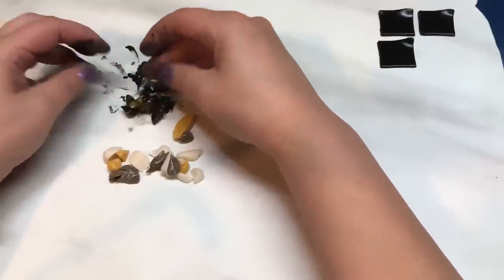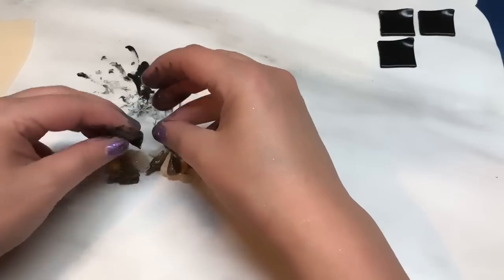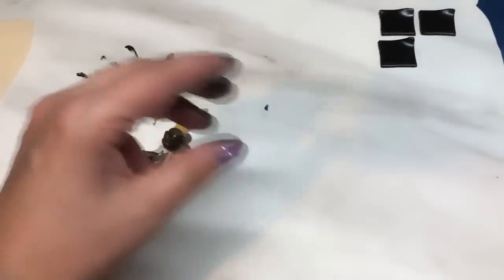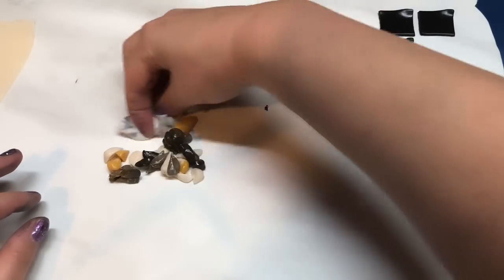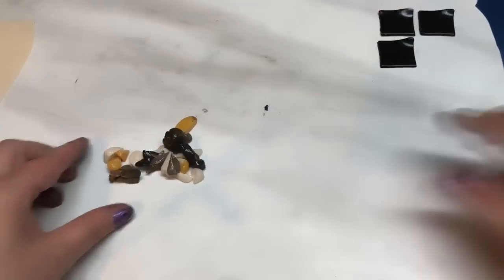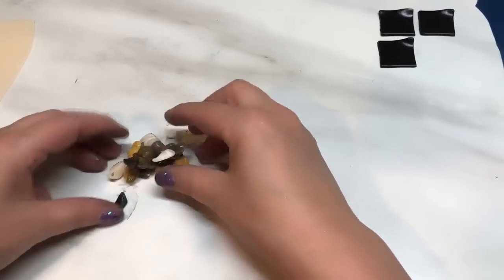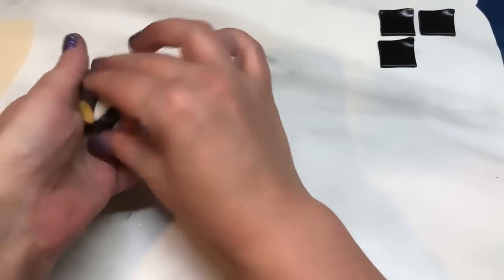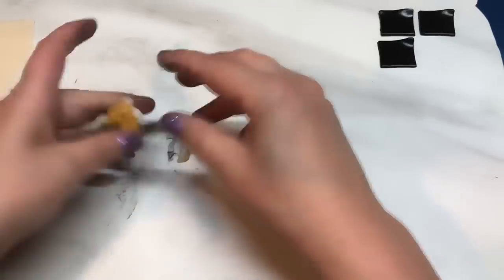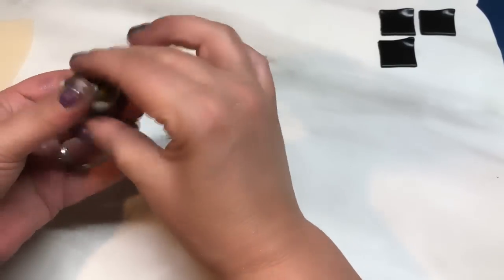I'm not going to put this in a bag and mix it because my fingers are only going to get dirty again once I pull it back out of the bag. When you've coated those pieces, throw them back in the mix. Just throw all that together so you get some pieces coated in black and the other pieces not coated in black. Give it a little squish because we've now got to make this into a block.